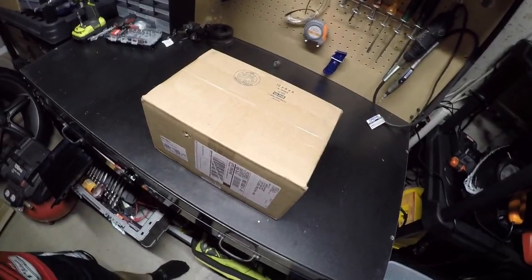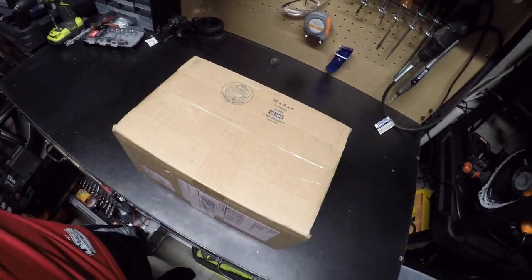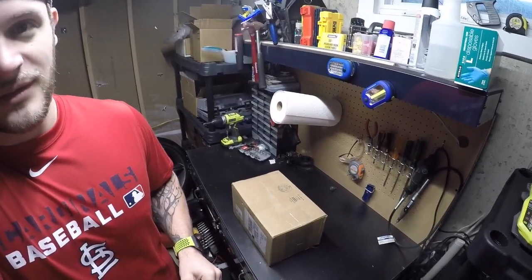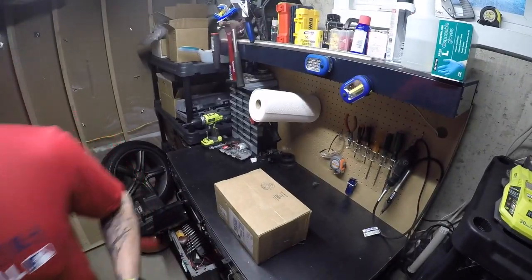What's up YouTube community? StangDadGT here. I know in the last couple videos I said I was going to slow down on some mods, but I picked up one of my next mods for pretty cheap, so I wanted to go ahead and open those and try and install those here in the next hour or so. I don't think it'll take so long. So let me set the camera down and take a look at what we have here.